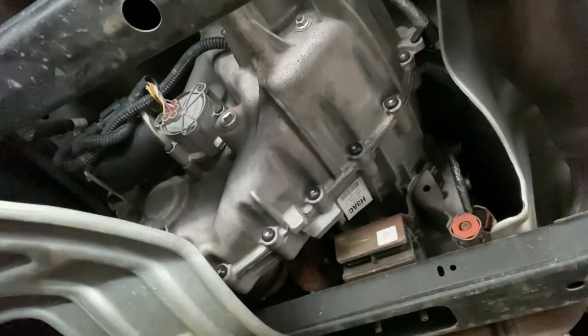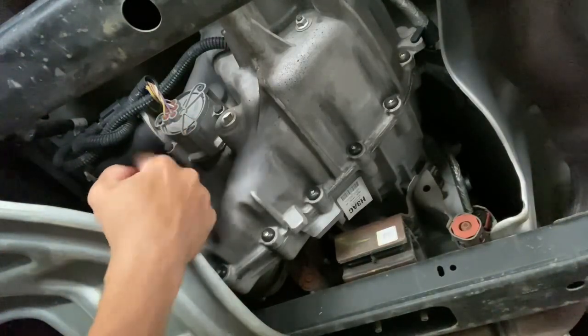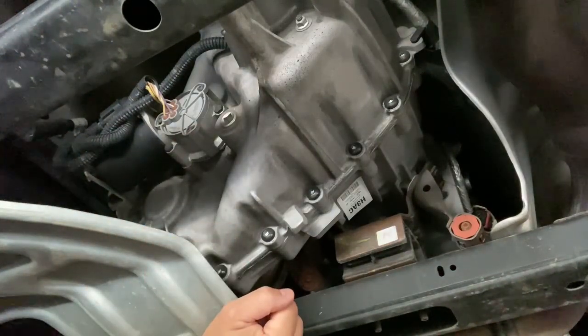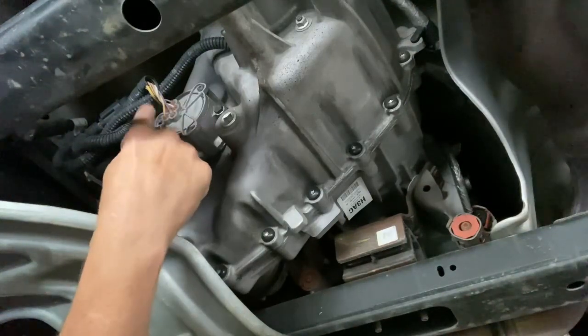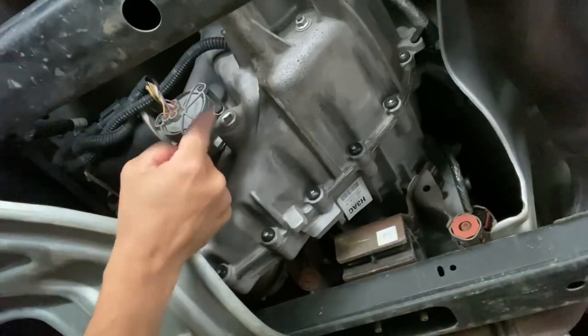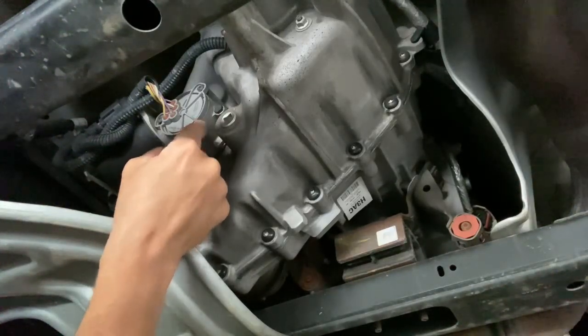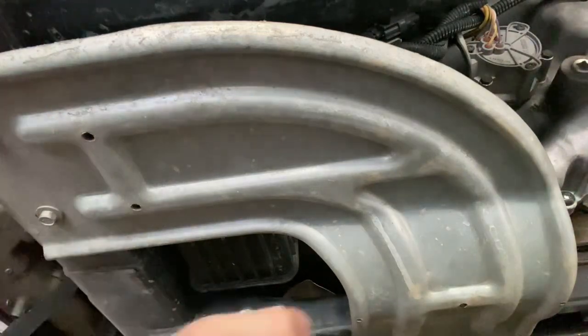Let's talk about some tips with shift-on-the-fly four wheel drive. This right here is your actual shift motor. If you have shift-on-the-fly and for some reason it won't engage into four wheel drive, or you're in four wheel drive and it won't go back to two wheel drive, look at this thing first. There are just some bolts on it — you unplug it and replace the motor. If your four wheel drive fails, this is the first thing to look at.